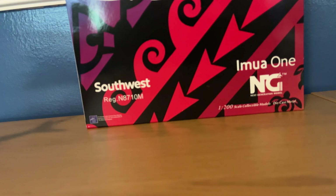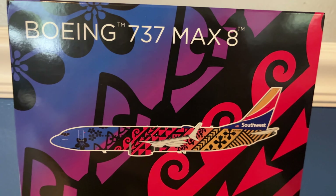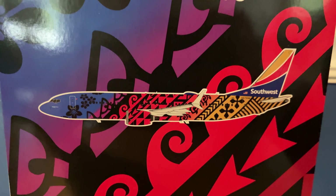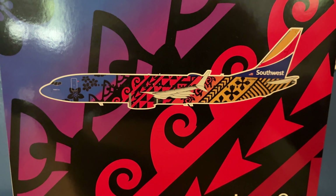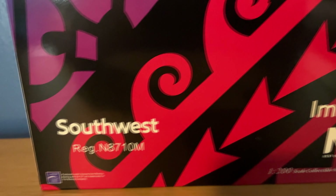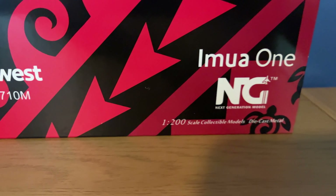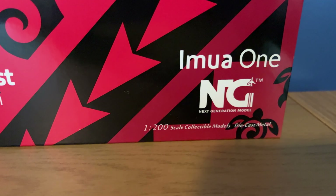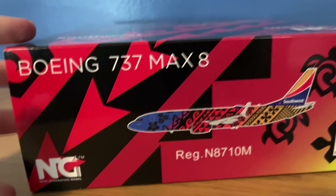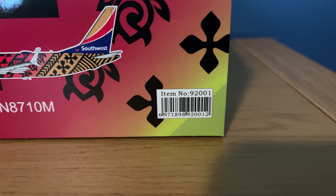I'll start off with the box. You've got the box art on the back there. I'm not sure if it's the same as the 1/400 version — I haven't looked at the box recently, but it is similar. It's the same type of box as the 1/400 in terms of the box art on the front. You have your computer-generated image of the aircraft in the middle. The registration of this model is N8710M. It says Imua One, NG Models, 1/200 scale collectible models, die-cast metal. On the bottom of the box you've got the same sort of box art, and the item number, which is 92001.